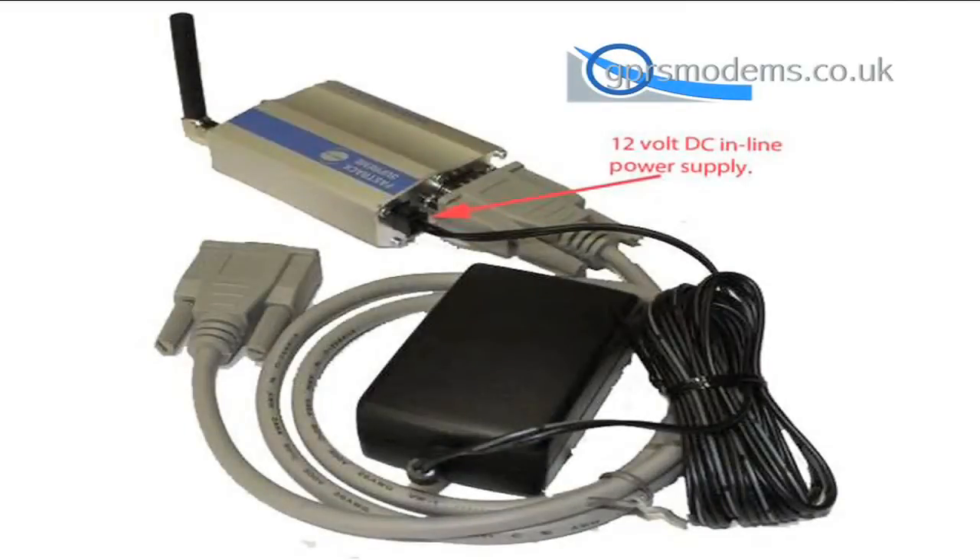Next connect the power supply. The DC input is between 8 to 32 volts DC with a minimum amperage of 1 amp. The most common supply is 12 volts.